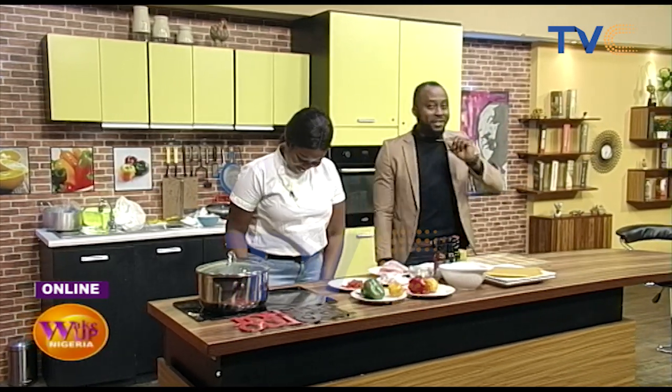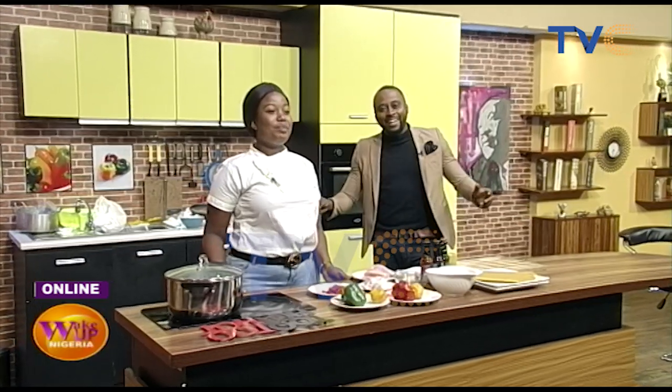Alright, we're right here in the kitchen. It's going to be a different fun day today. Our chef Abike — how are you doing? I'm fine. All right, good.